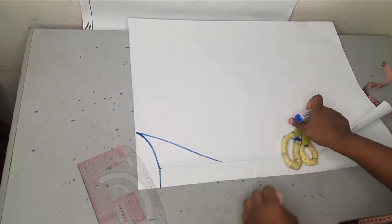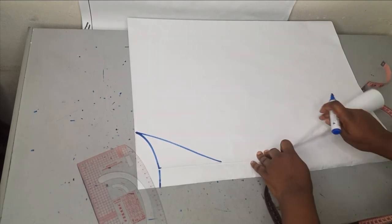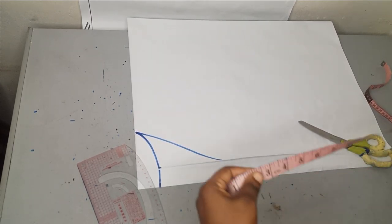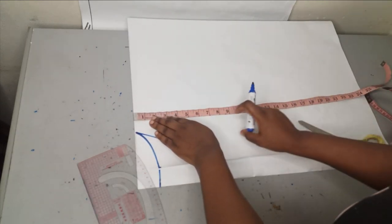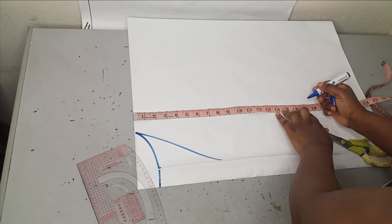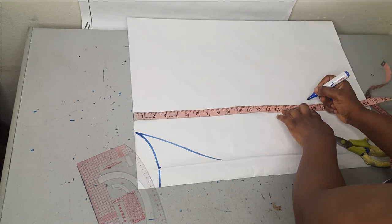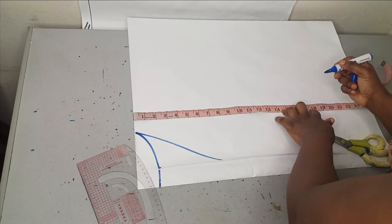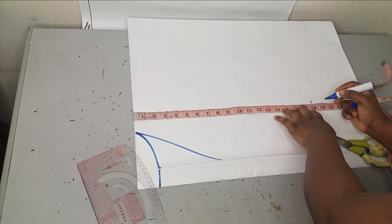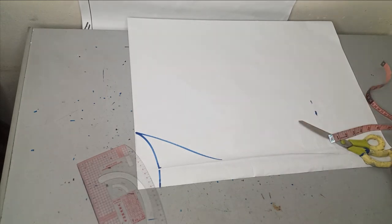Now the next thing is to measure the sleeve opening. This doesn't require too much measurement — it's actually simple. The next measurement I'm taking is my half-length measurement, which is from my shoulder to my half length. In this case that's 17 inches plus 1 inch seam allowance, giving me 18 inches.